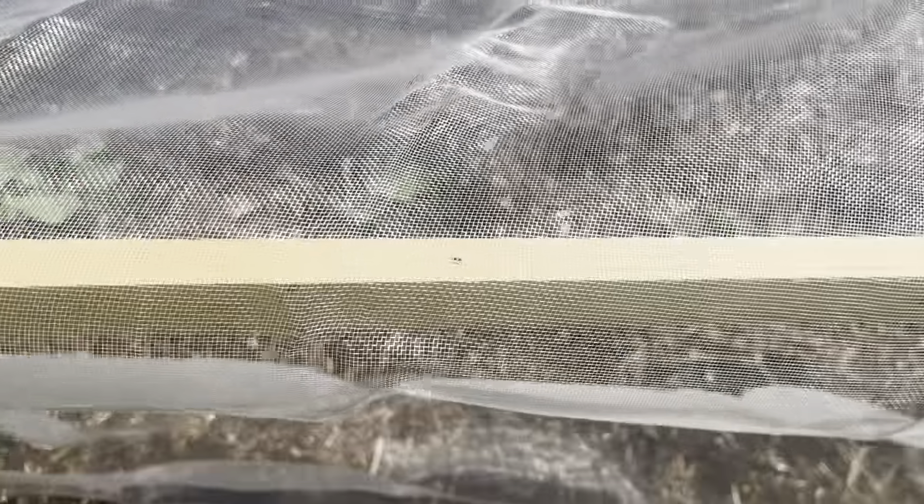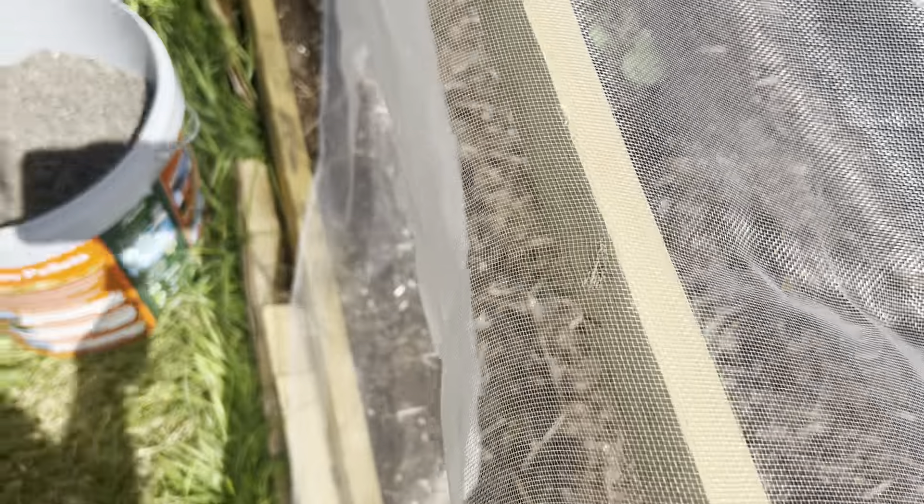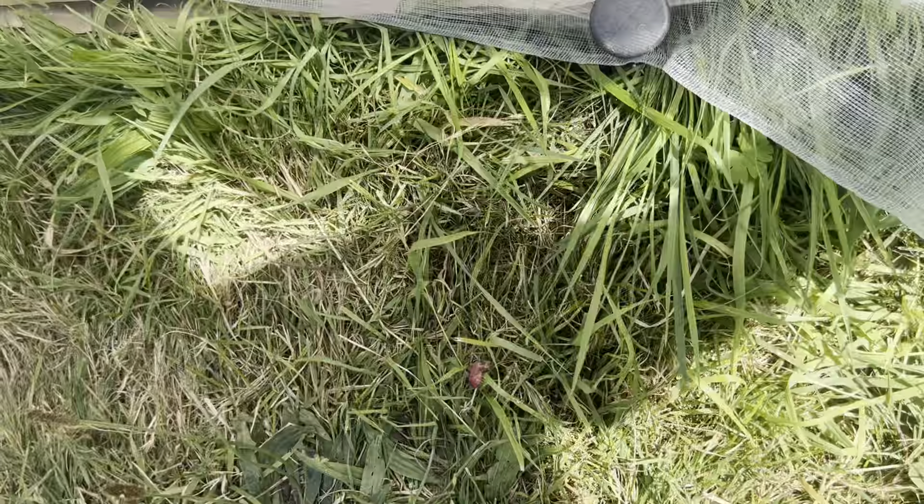There are the Brussels sprouts — four of them have taken lovely. And there are some little leeks coming through, tiny little things, for Christmas I hope.